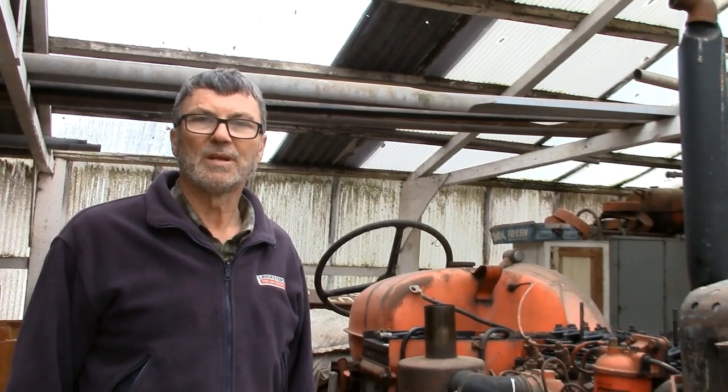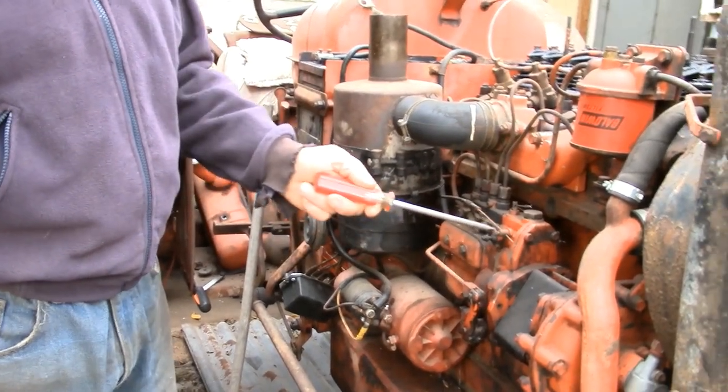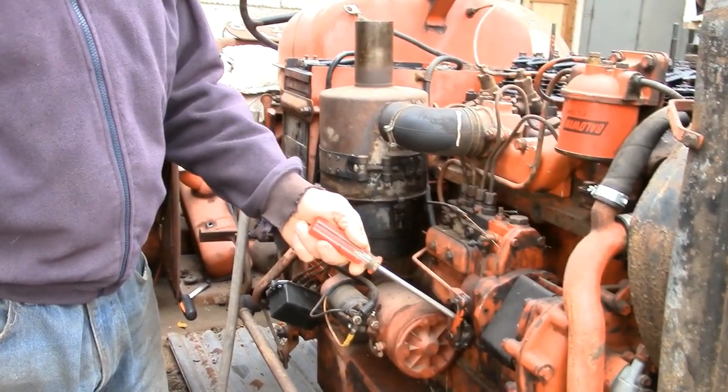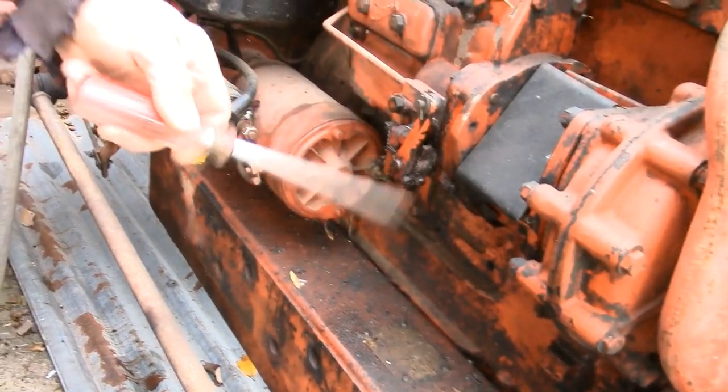We're going to have a look at resealing a Sims injector pump that's on this Nuffield, but they're found on numerous tractors so it'll be quite useful to see what you can do. In the Sims pump there are numerous seals - some have one at the back, they all have one at the front. I'm particularly looking at the seal here on the throttle shaft and there's another one on the back. As you can see on this pump it's all wet around here and it's dripped down onto the chassis. If you've got a good paint job you get all this oil and it attracts dirt and stains the paint, so it can be quite a pain. We're going to have a look at replacing these seals - they're quite cheap and readily available, less than a pound.